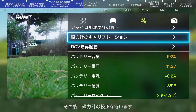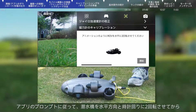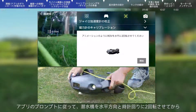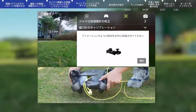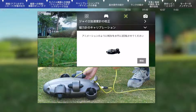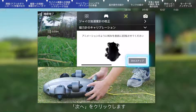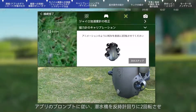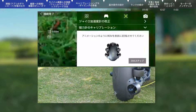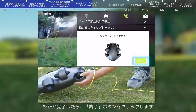Then click mag calibration and click the start button. First, rotate the submersible horizontally and clockwise for two rounds according to the app prompt. Then click next. Secondly, rotate the submersible vertically and counter-clockwise for two rounds. Then click the finish button to complete the calibration.